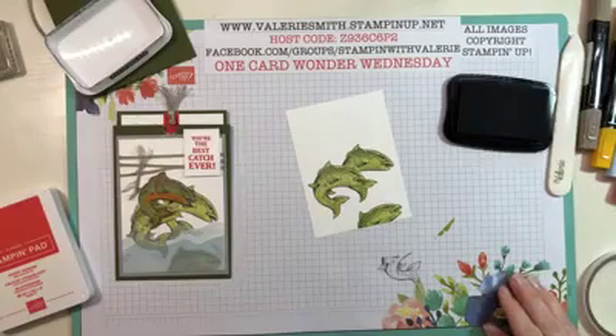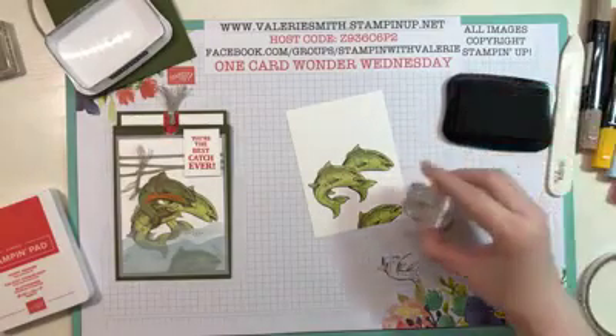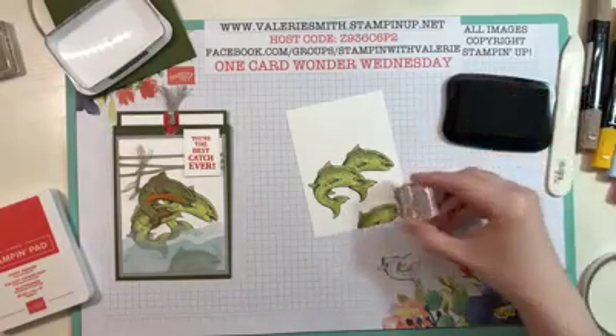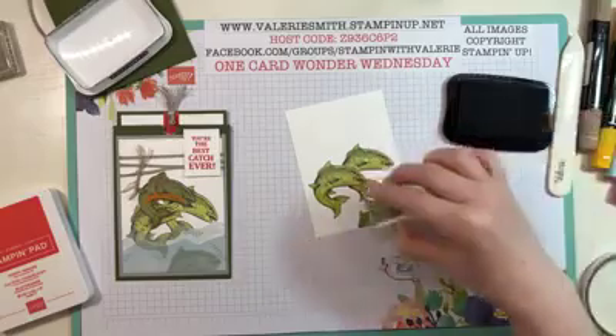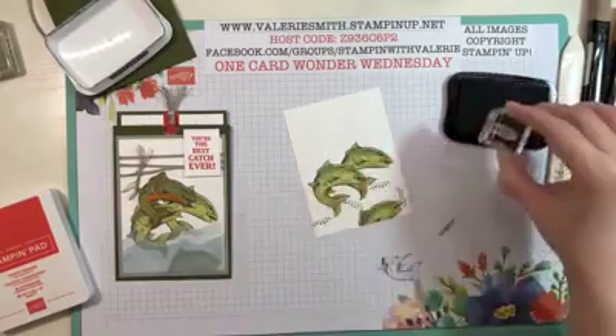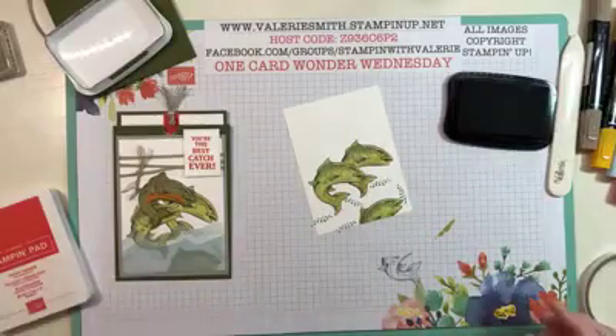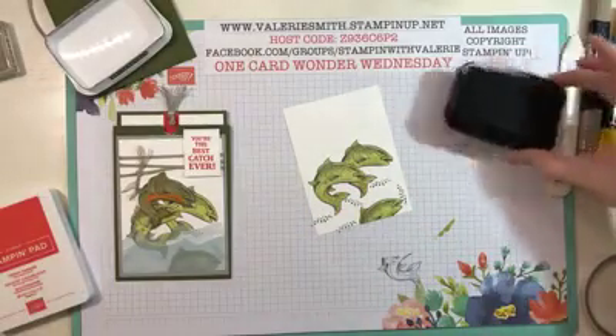While I still have the Memento ink out, I want to stamp these little bubbles and add a couple — I want one to look like it's coming up from the fish, and these are coming from their movements in the water and swimming.